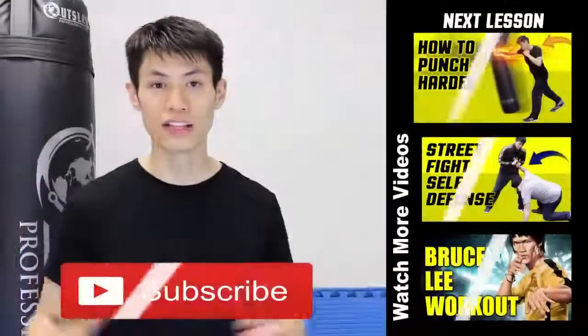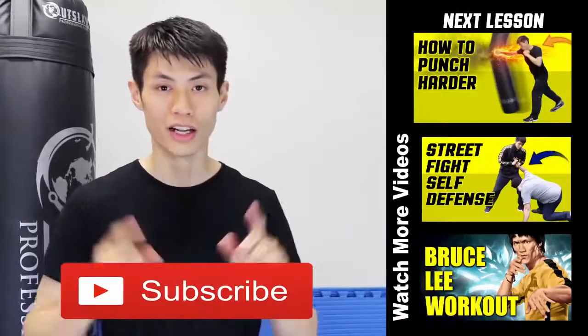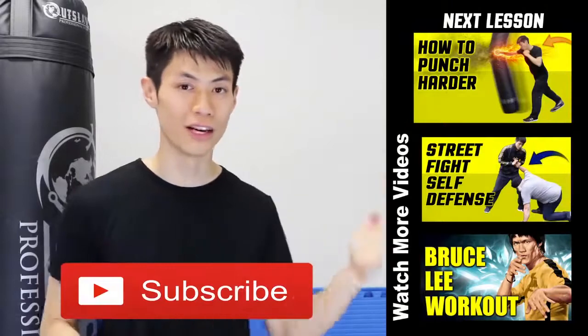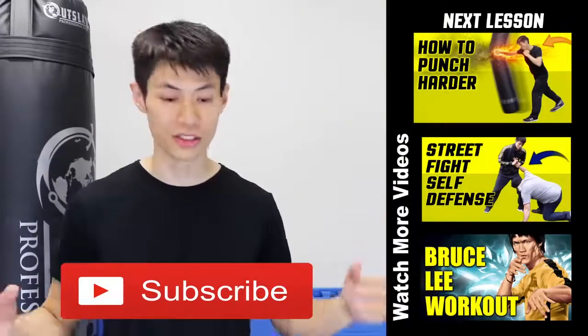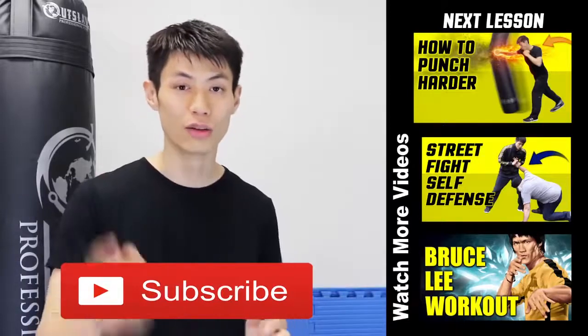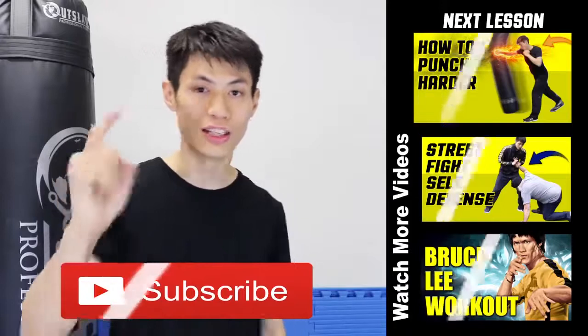Thanks for watching my video on the five tips of how to increase your punching power and develop a knockout punch. If you liked this lesson make sure you check out my other lessons, and if this is your first time here click the subscribe button to get the latest self-defense and fighting techniques. See you in the next video.